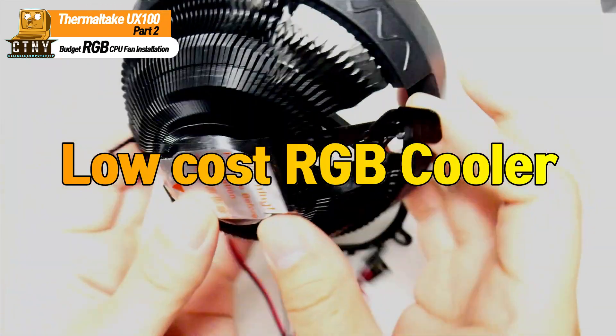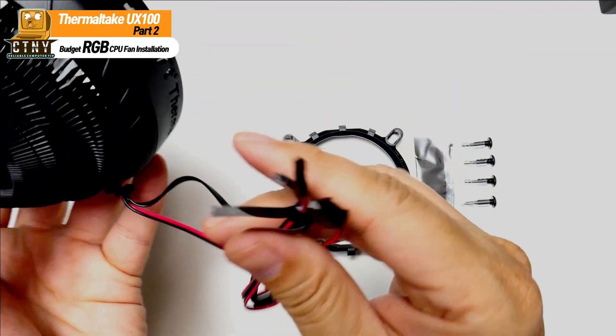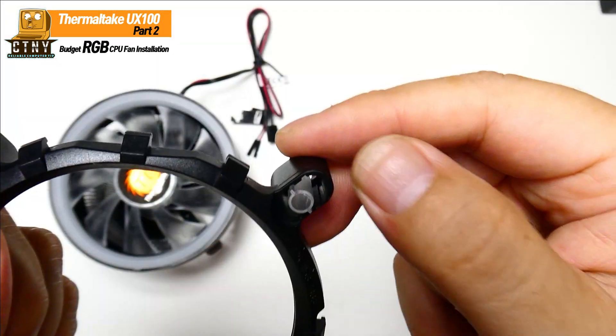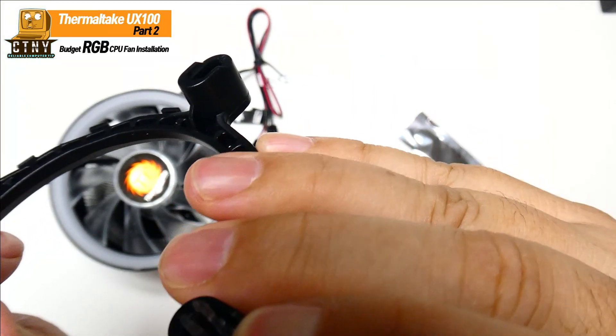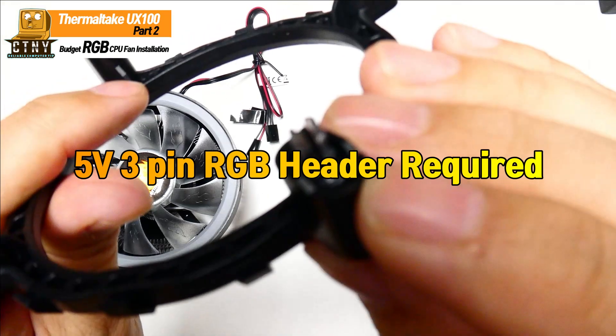In fact, it has better performance than the stock cooler by Intel or AMD and has an RGB sync function, so it was used for many budget RGB builds. This product is compatible with 5V RGB headers, and you can adjust the RGB lighting through the RGB program.